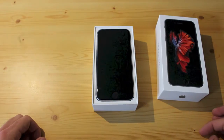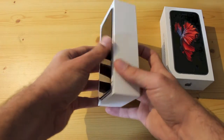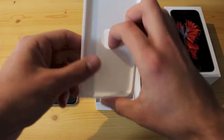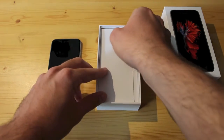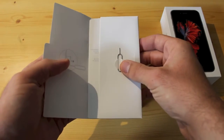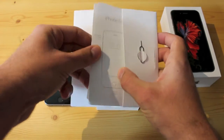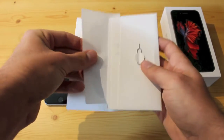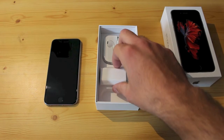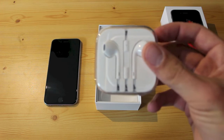First of all, you have the iPhone laying on top of the box. And then you have the usual Apple paperwork inside — the SIM card tool, a little quick start guide, and of course the Apple stickers. There's also the lightning cable, the power adapter, and the Apple EarPods in a little plastic box.